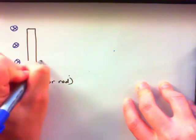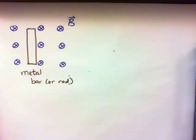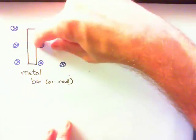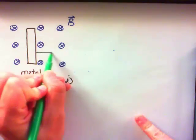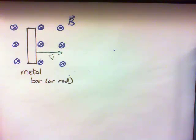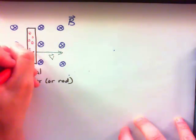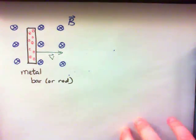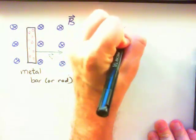We're going to drag the bar to the right — maybe because the bar is attached to some strings, or maybe you grab it and start dragging it. Whatever the reason, the bar moves to the right through this magnetic field. This metal bar, because it's a conductor, has charges that are free to move. The negative charges in this bar, as they move through the magnetic field, are still charges moving through a magnetic field, and charges moving through a magnetic field will feel a force.